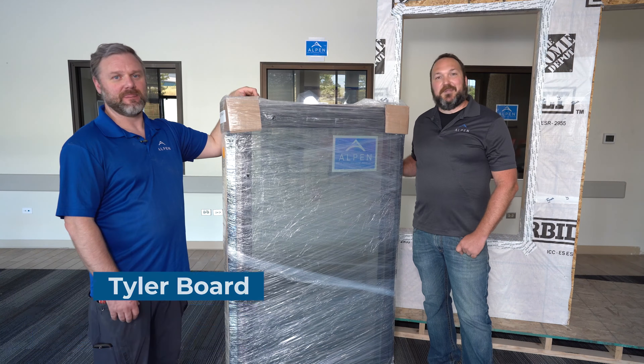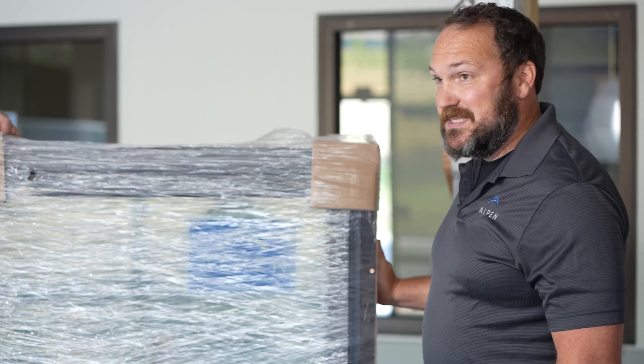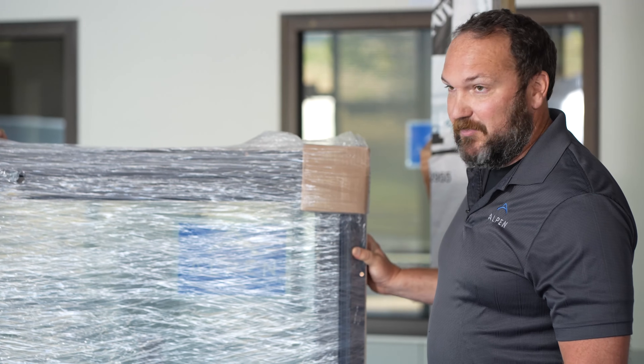Hi, I'm Tyler from Alpen and I'm Doug from Alpen. We're going to be putting in an Alpen Xena fiberglass window on a nail flange installation.